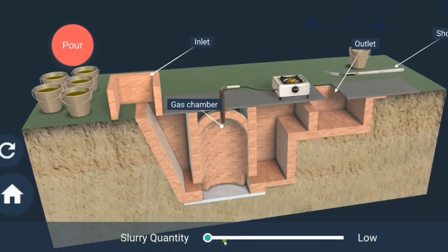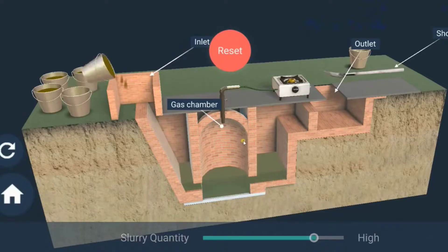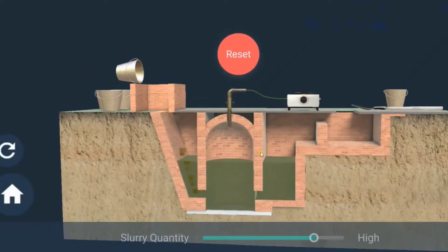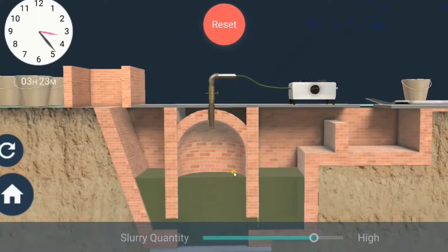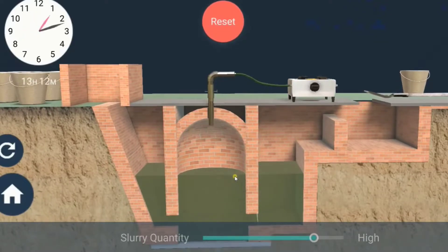It has a gas chamber where there is no oxygen. Pour the slurry of cow dung and water into the gas chamber. Gas is produced by the anaerobic microorganisms that do not require oxygen to decompose or break down complex compounds of the cow dung slurry.